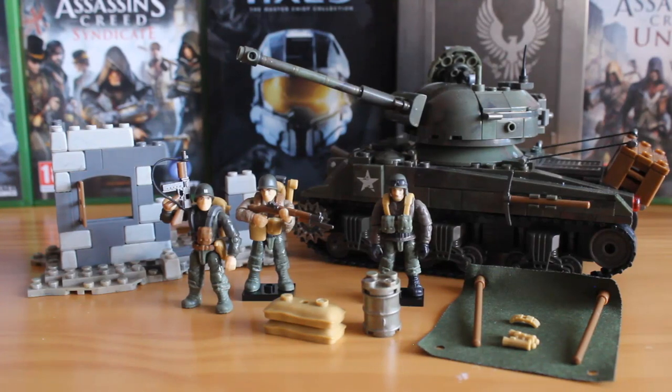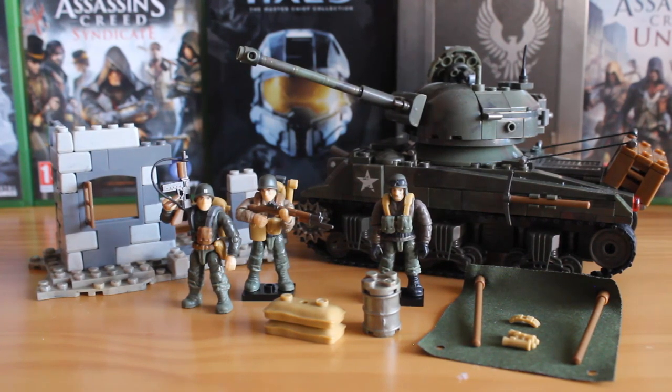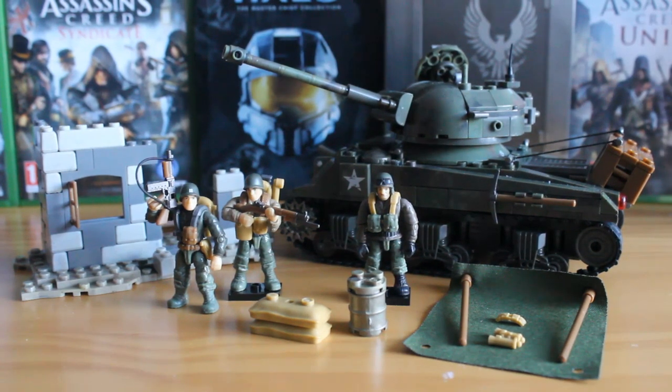Overall, you get a fantastic tank build, some great figures, great features like the buildable tent, and a nice little terrain piece. Highly recommended — it's a great set for Call of Duty dioramas and goes well with the previous World War II Legends set. Absolutely fantastic. Definitely go out and pick it up if you can. That's it for this review — please like, favourite, and subscribe. We'll be reviewing more Halo, Call of Duty, and Assassin's Creed sets in the future. See you in the next video!